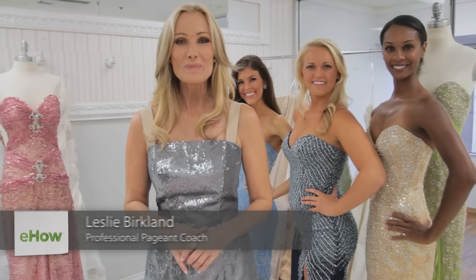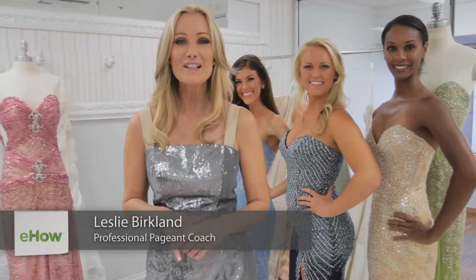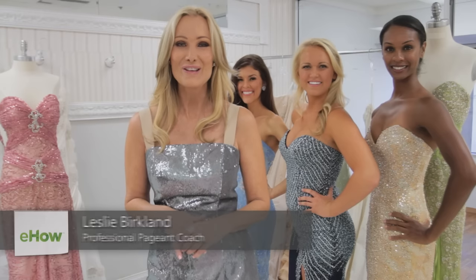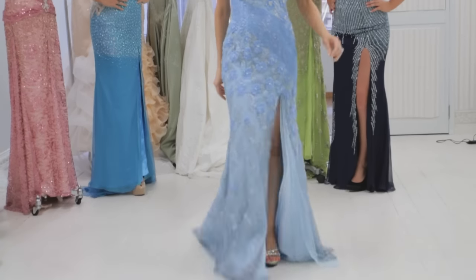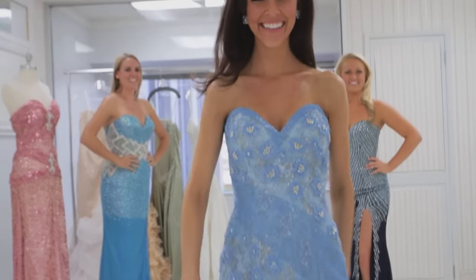Hi, I'm Leslie Berkland from Life's the Pageant and we're here at Claire's Collection in downtown Los Angeles at the showroom. I'm going to show you how to do the perfect pageant walk and model walk.